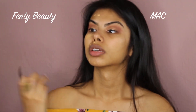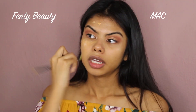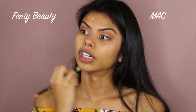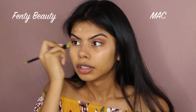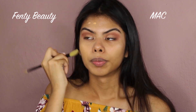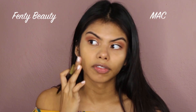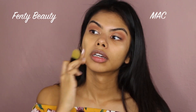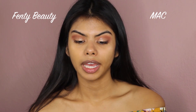I'm blending the Fenty Beauty foundation out with a foundation brush. It doesn't have a strong smell at all, which is something I like. It feels very light so far and matches my skin pretty well — it seems very yellow and I have yellow, golden undertones, so it fits pretty good. It does finish off as a matte finish.